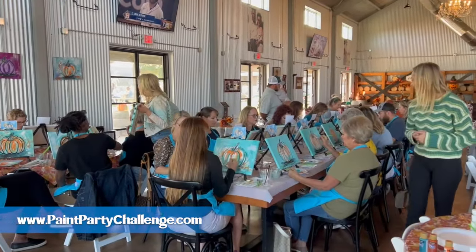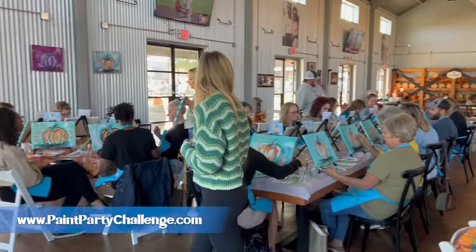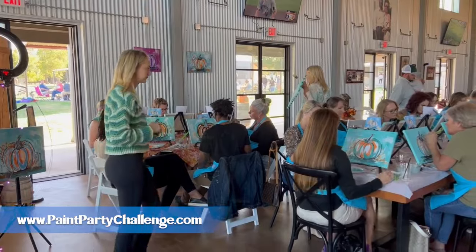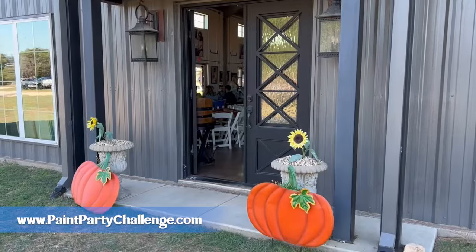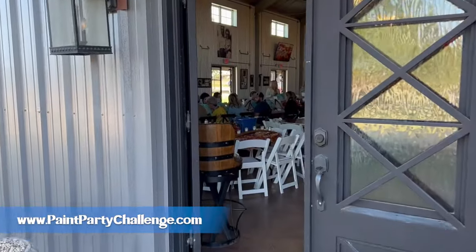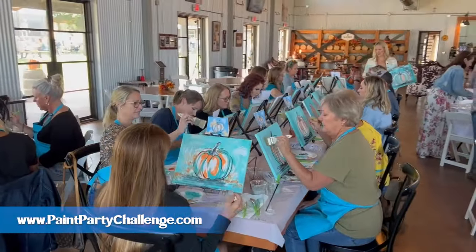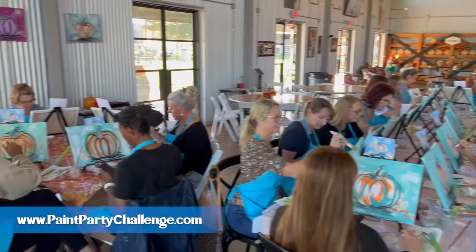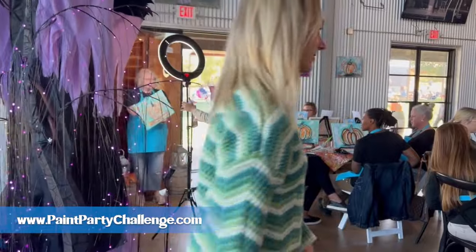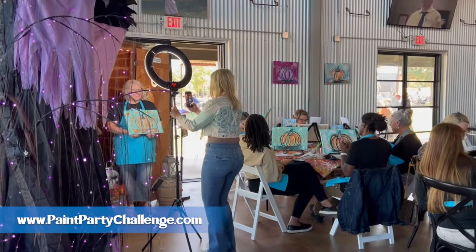When they're proud of their painting, they ask when the next one is — they're ready to come back. And one paint party is quite a bit of money: this paint party was $35 a person times 20 people, so that's $700, and this party took about an hour and 15 minutes. I don't know about you, but that is a great day making money as an artist.